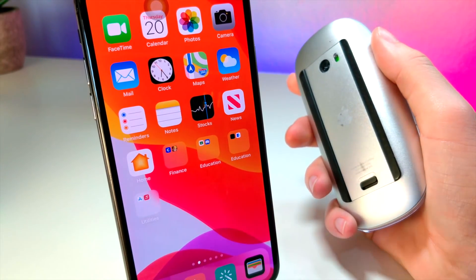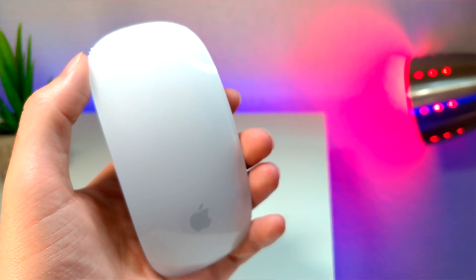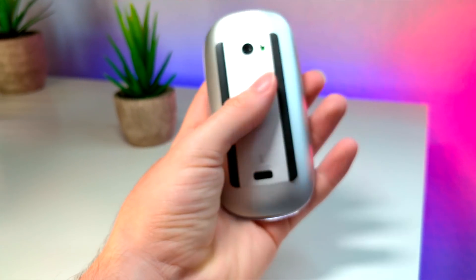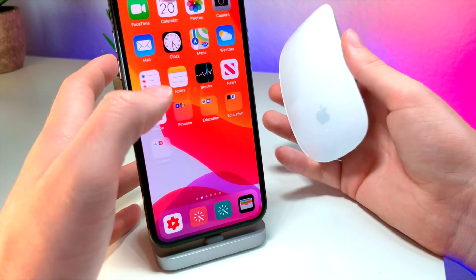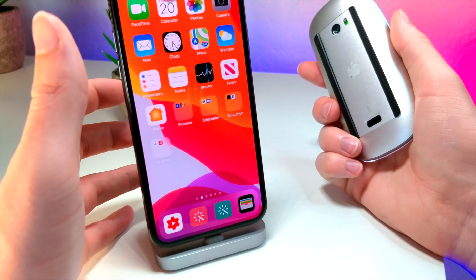What's up everyone? This is Otakus Tech, and in this video I'm going to be showing you guys how you can hook up a Bluetooth mouse to your iPhone. And yes, I said iPhone, not iPad. So this is actually going to be a crazy video that I didn't think would be possible, but thanks to iOS 13, it's now possible.